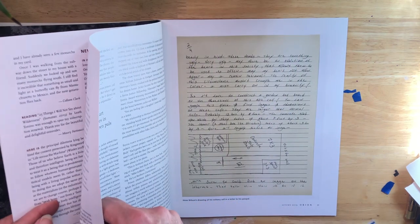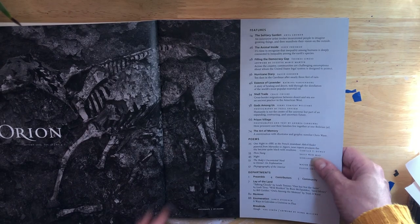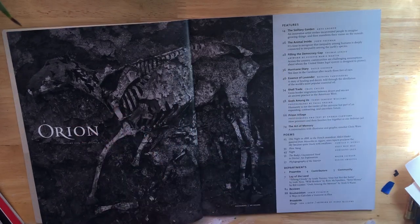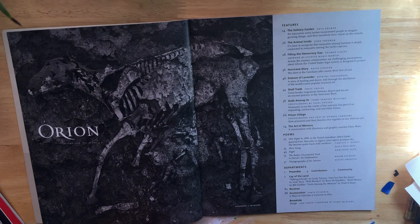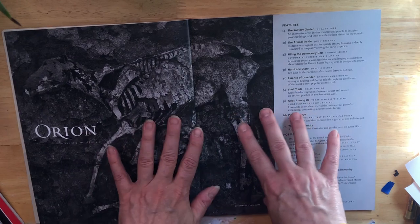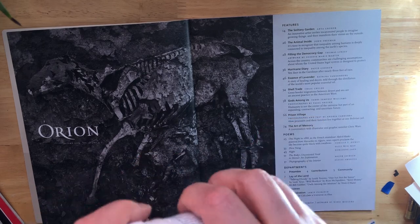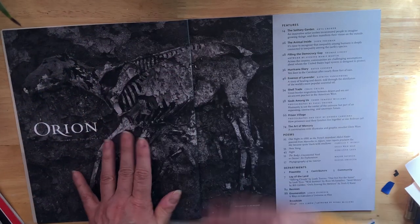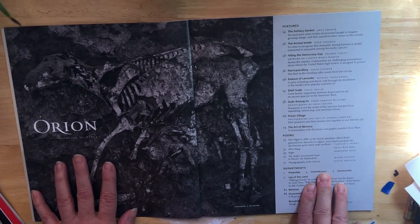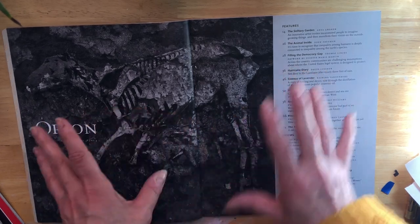I decided to work on this page today. The nice thing about using a magazine is it gives you prompts — you can go with the image that's there. It gives you ideas so you don't have to think from scratch about what to journal about with a blank white page. I'm going to start with some gesso and then think about the color scheme.